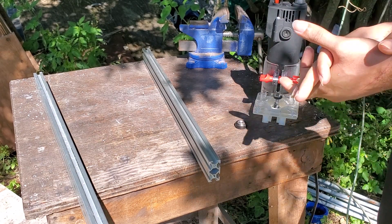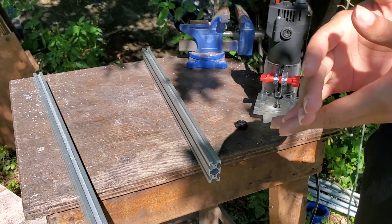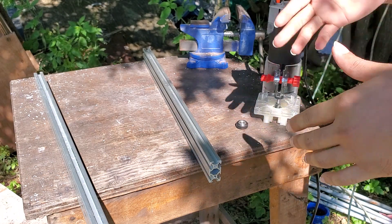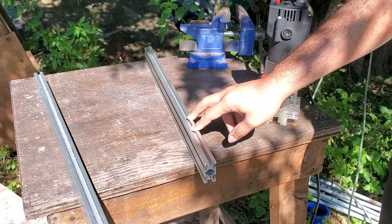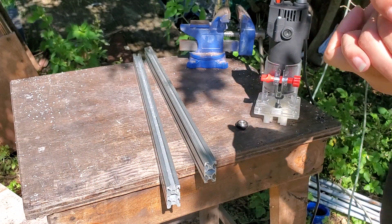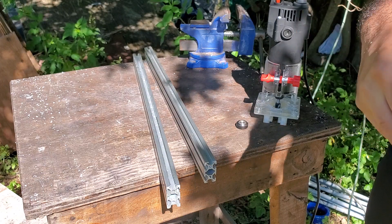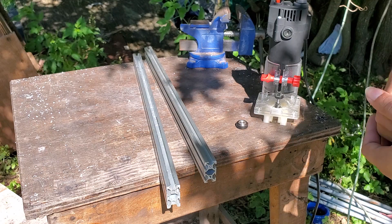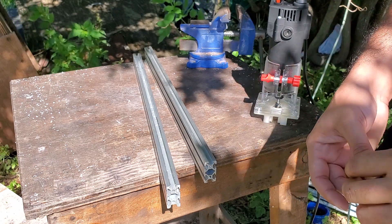Welcome back everybody, my name is Legit Lee and we're back with another how-to video. This video today is going to be about turning a T-slot aluminum extrusion to a V-slot. The reason I'm doing this is because I've been building and designing CNC machines and 3D printers for the last few years and I've actually gotten really good at it.